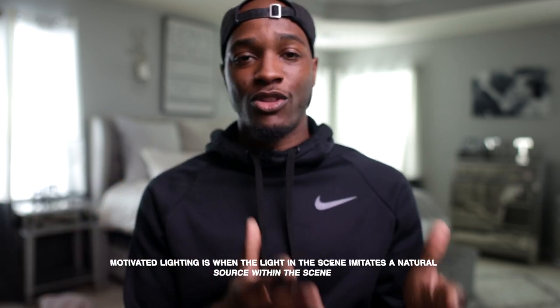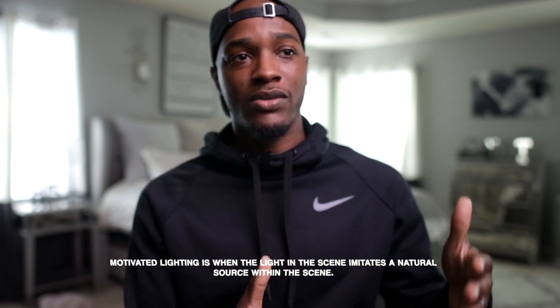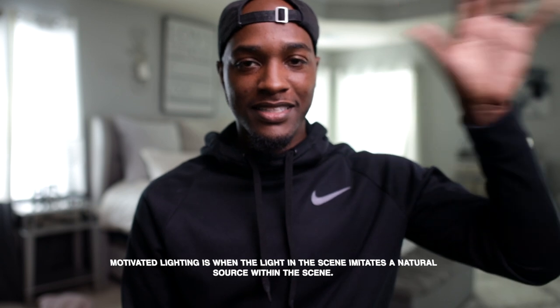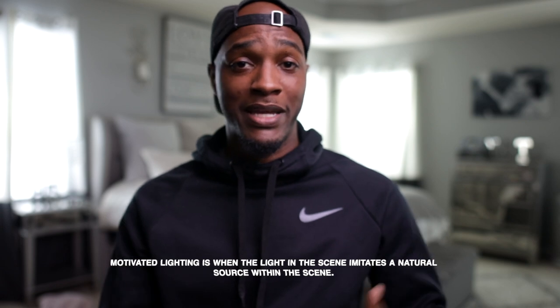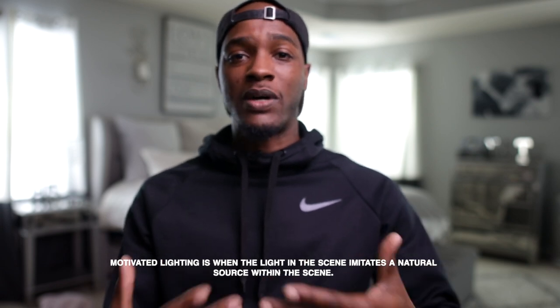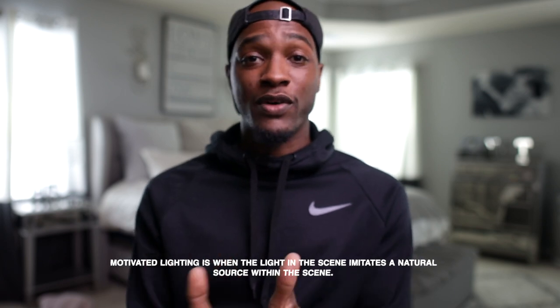I knew the biggest light source was coming from the big window, so I wanted to set the key light on that same side. If you flip it and put it on the other side, it's more obvious that a light was set up there — the audience can tell something is off. But when you set up a light that's motivated by a natural source, the audience may not know exactly why they feel a certain way, but knowing what makes audiences feel different things can make your films more impactful and more professional. Just make sure you're approaching your shoots in a way that tells a story — the lighting, the setup, everything should make sense and feel right.